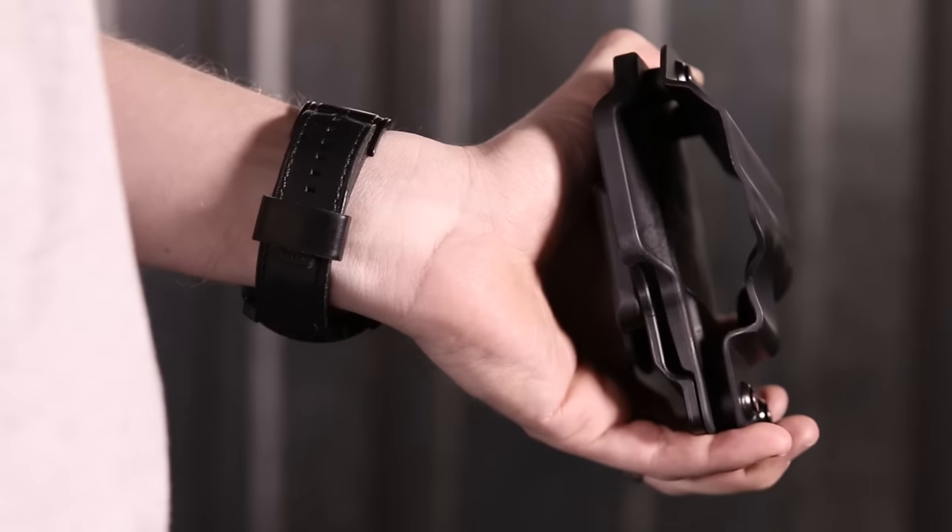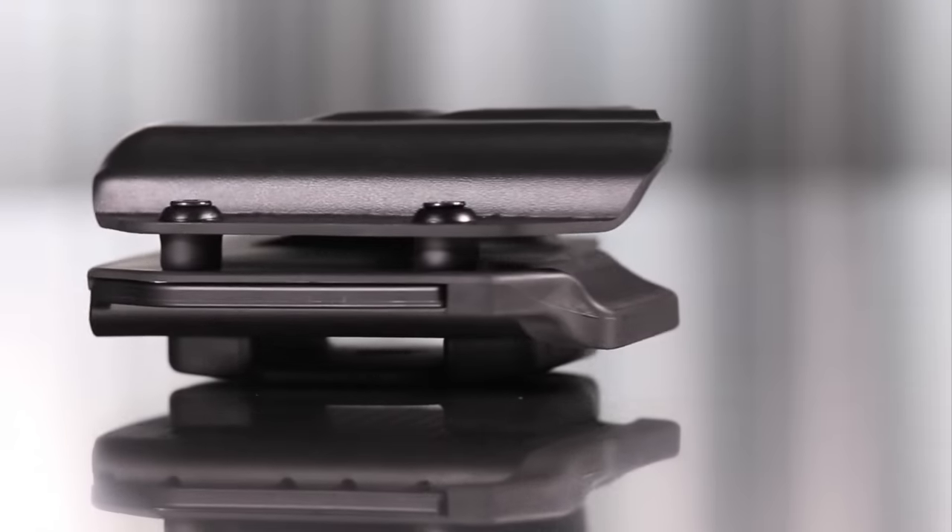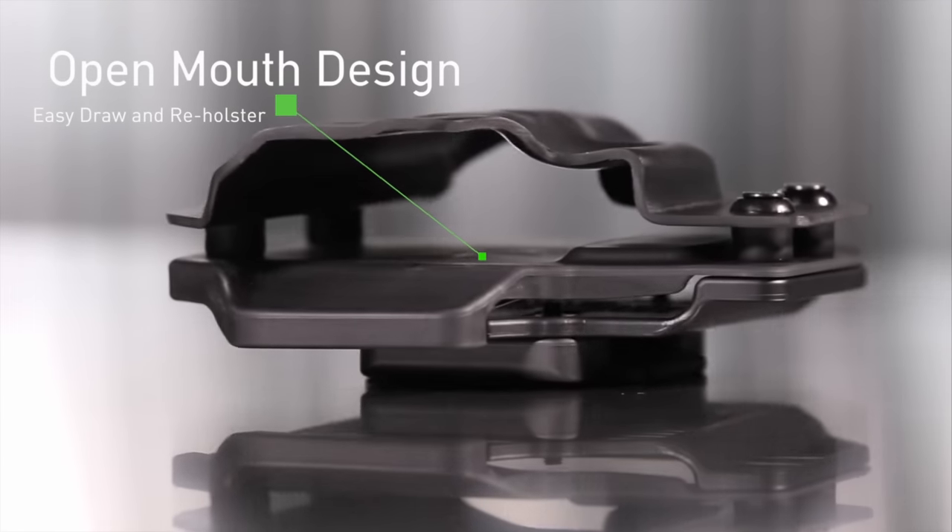Keeping your personal defense in mind, the Cloak Mod has been designed with an open mouth to provide an easy and efficient way for you to reholster your sidearm.